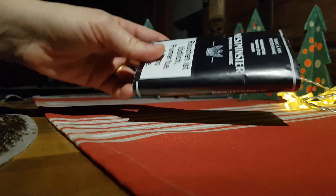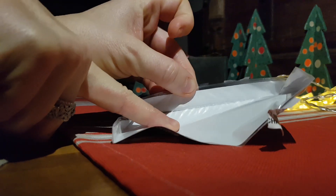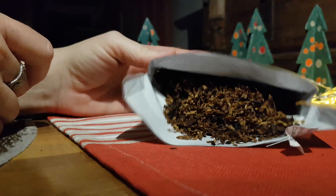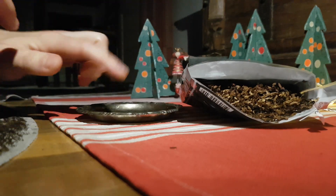Let's open it immediately and have a look at what we find here. You see it's closed — let's open it up. We have a nice cut and we'll smoke it together immediately.